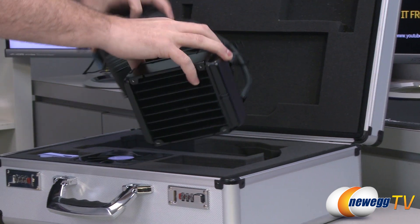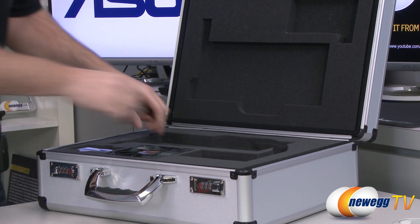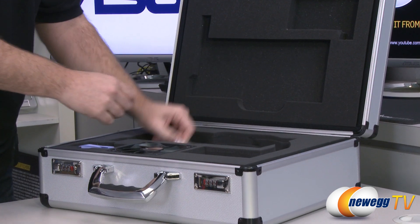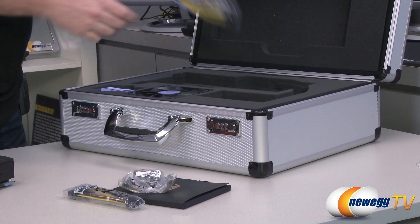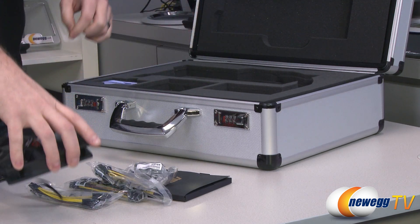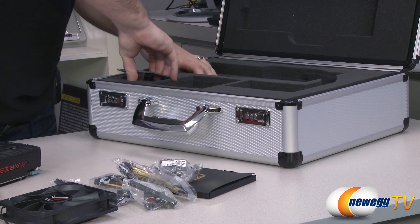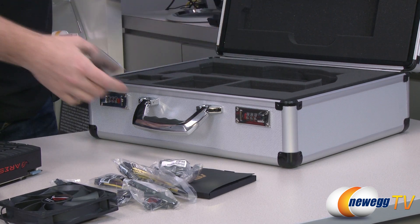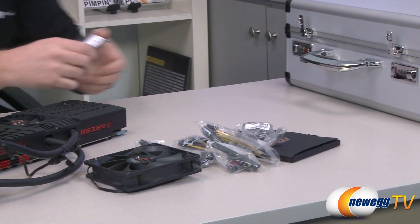Here's the video card itself with the attached radiator — it's a closed cooling loop. Pulling out the accessories, they have included 120mm fans so you can set up that radiator in push-pull configuration. I would recommend doing that — that's how I ran all of my tests and it was a very effective solution.